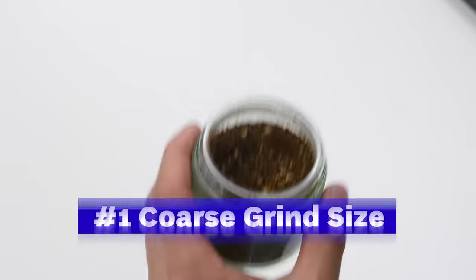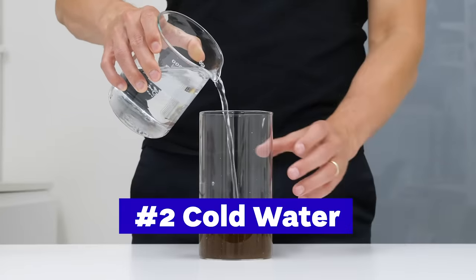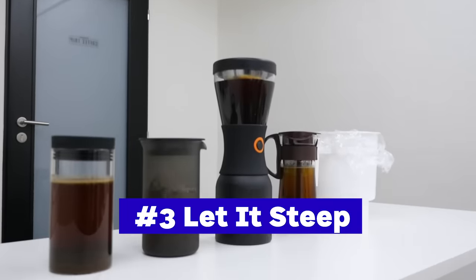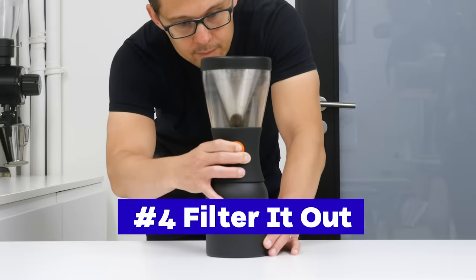In principle, making cold brew coffee is very simple. You get coarsely ground coffee, you add cold or room temperature water, you let it steep for a long period of time — usually 12 to 24 hours — then you separate the coffee grounds from the liquid and you have cold brew coffee. It's really not complicated, but there are a few questions you need to answer at the very beginning, and that's what the rest of this video will be about.